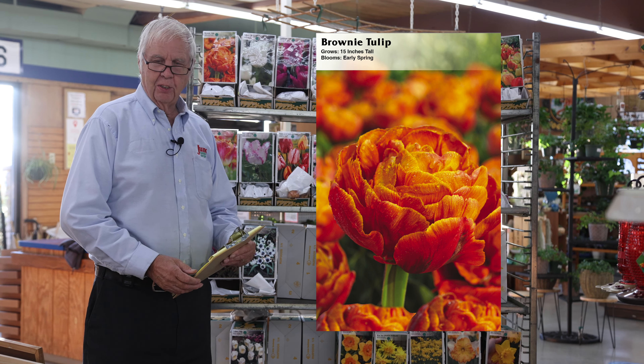The Greigii tulips or the Kaufmannian tulips are rock garden tulips. They have very short stems but mottled leaves and a rich color, and they're excellent for rock gardens.